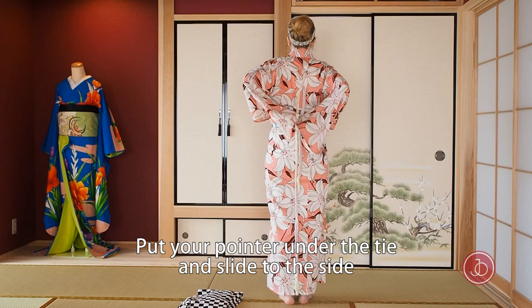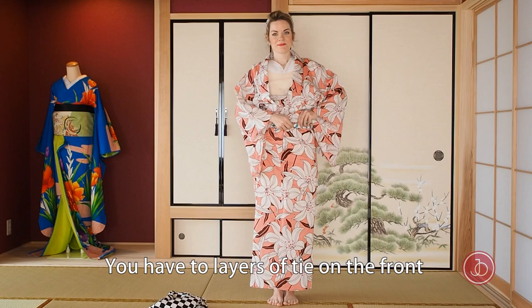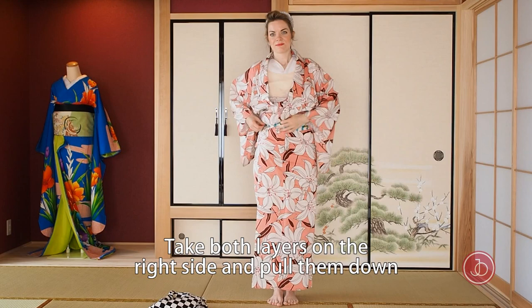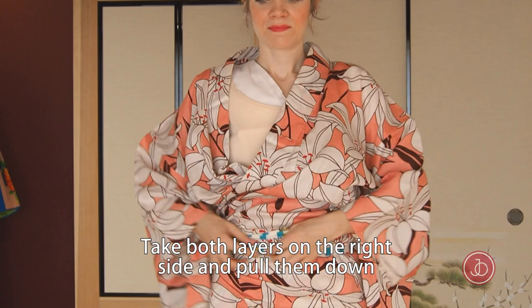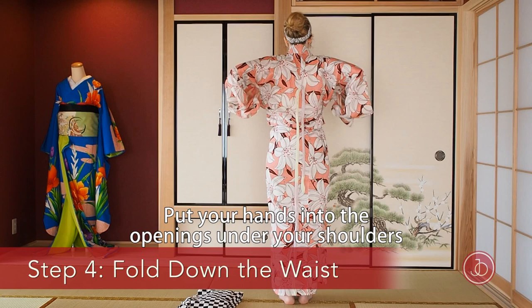Put your pointer under the first tie and slide to the side to remove wrinkles. You have two layers of the tie on the front. Take the left side of the layer below and put it diagonally up. Take both layers on the right side and pull them down. Again, take the layer below on the left side, put it diagonally up, and take both layers on the right side and pull them down just a little.